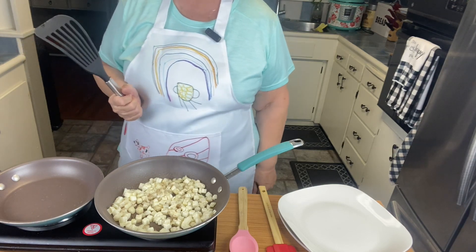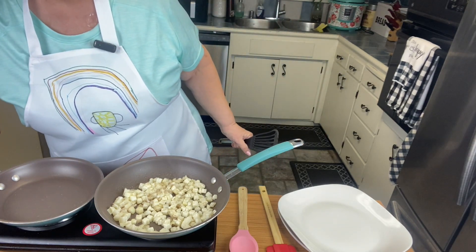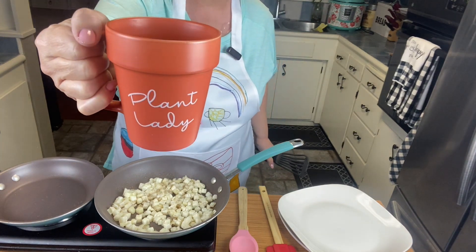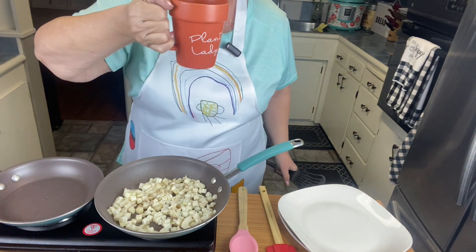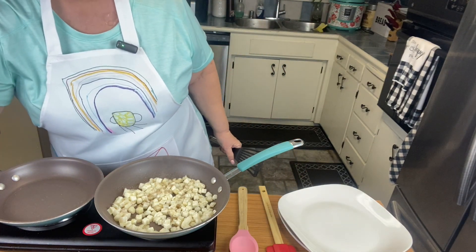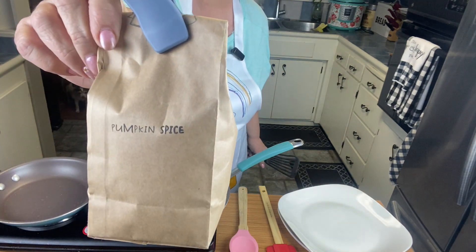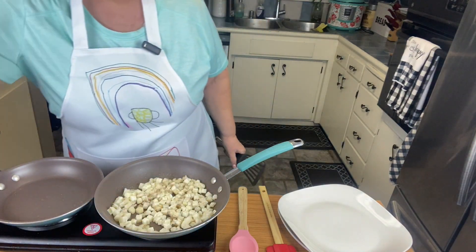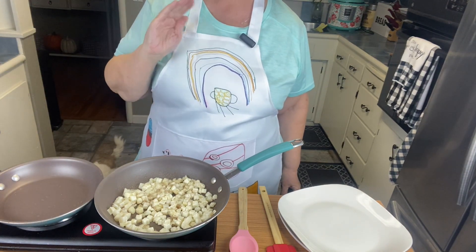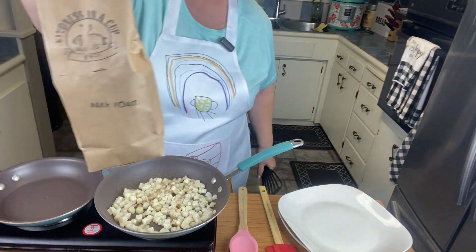I hope everyone is having a wonderful day. It's a Sunday morning. I have my coffee in my plant lady cup that my daughter gave me for my birthday. I'm enjoying some lovely Cog Hill Farm pumpkin spice coffee — it's delicious. I will put their link in the description below because it is phenomenal. I also have the dark roast but haven't tried it yet.